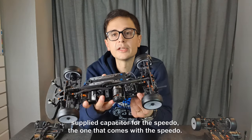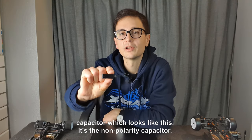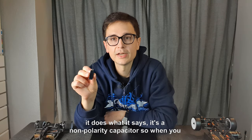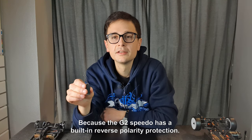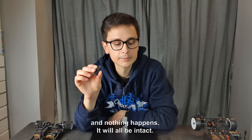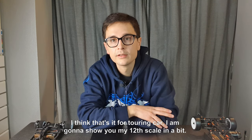One more thing to mention: I use the supplied capacitor that comes with the speedo — it works really well. But there is also an optional non-polarity capacitor which is really nice to use together with the G2 speedo. It does what it says: it's a non-polarity capacitor, so when you reverse-plug your battery, you don't break the capacitor. The G2 speedo already has built-in reverse polarity protection, but with this capacitor you can reverse-plug the battery and nothing happens. The format is also really nice — it's square so it looks great on the car.